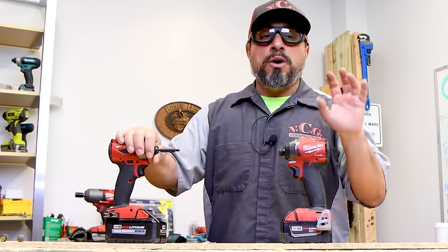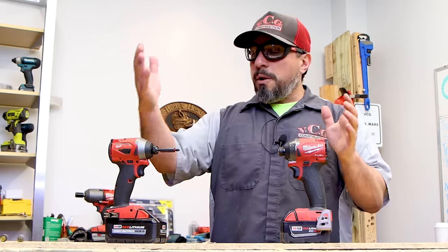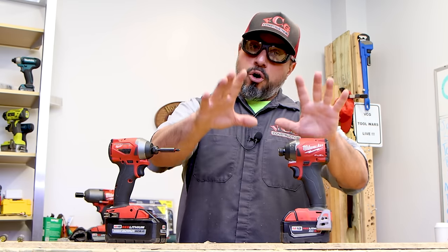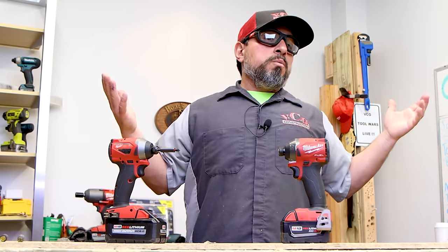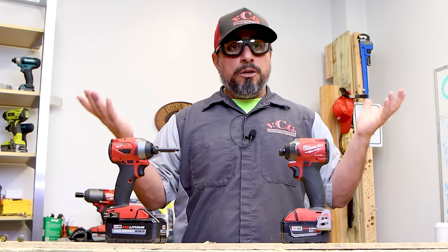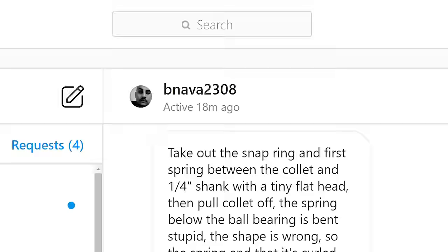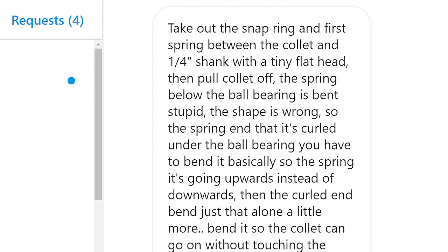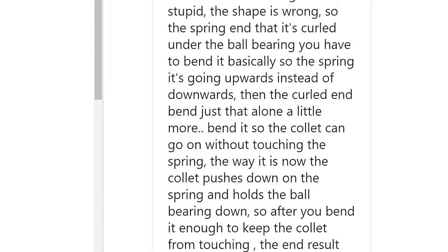They told us they would start working on solving the issue, and we trust that they are working on a more permanent solution. Although it's probably been another year, we have no official word on the collet. You keep asking us and we can only reach out so many times — the answer is they're still working on it. I don't know exactly what they're working on.